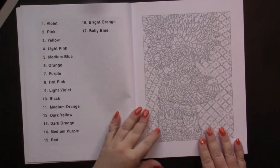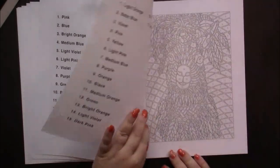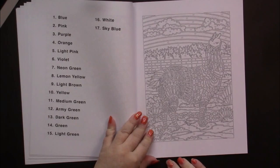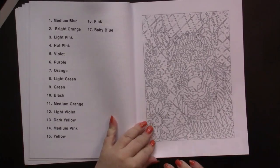And then on this side we have the pictures. And in this book, they're all llamas in various different dress and poses. This is one of their intricate designs.